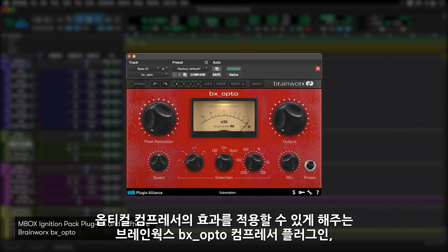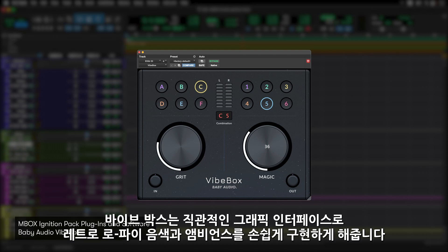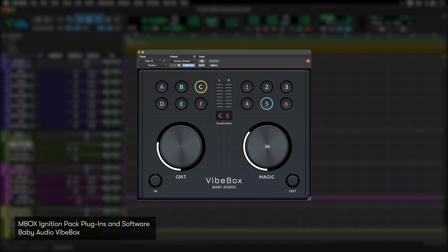BX Opto from Brainworks — an extremely musical optical compressor. Vibe Box from Baby Audio — this is an exclusive plug-in for the Mbox Ignition Pack. Vibe Box gives you retro, lo-fi color and ambiences, with simple-to-use controls from a plug-in GUI with the unique Mbox Studio vibe.